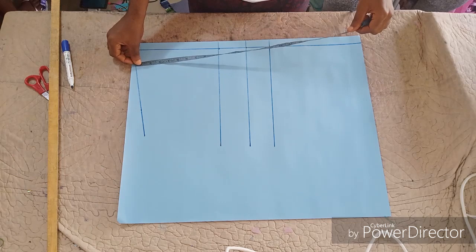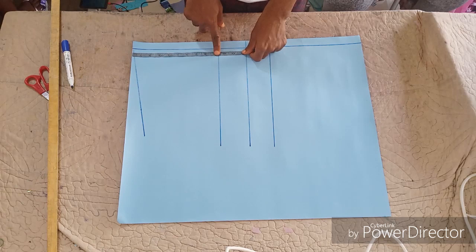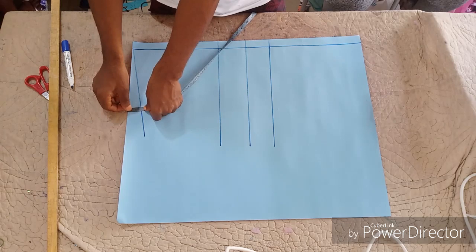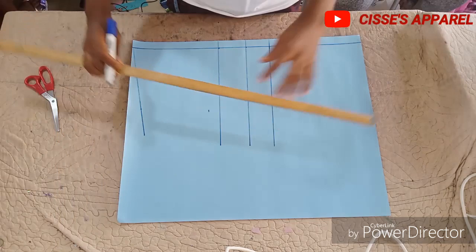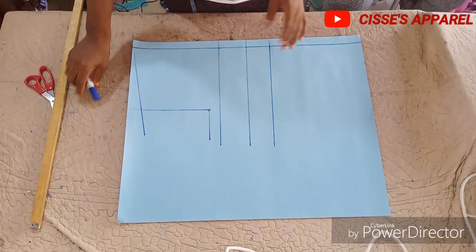The first thing you are going to do is mark out one inch at the front part — that is going to serve as a button allowance. The four lines you are seeing are the shoulder slanting, the post line, the under bust, and the half length. On the shoulder part, measure just one and a half inches downward for your shoulder slanting. Then from that point, mark seven inches for your armhole. Roll the line to indicate the armhole so you won't get confused.